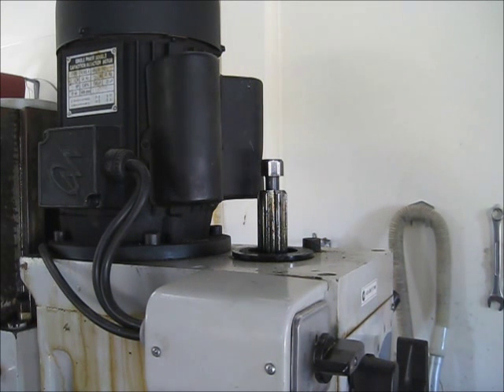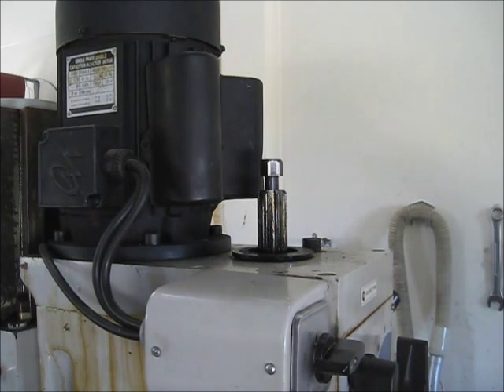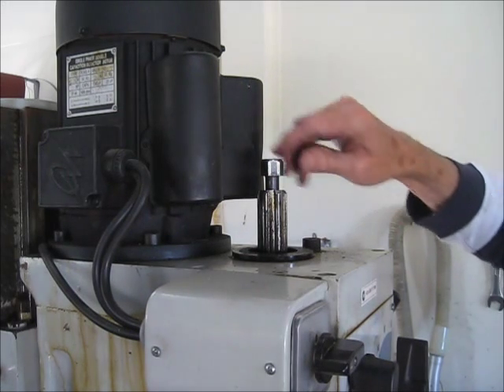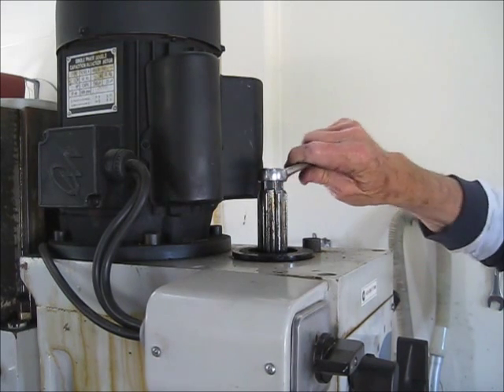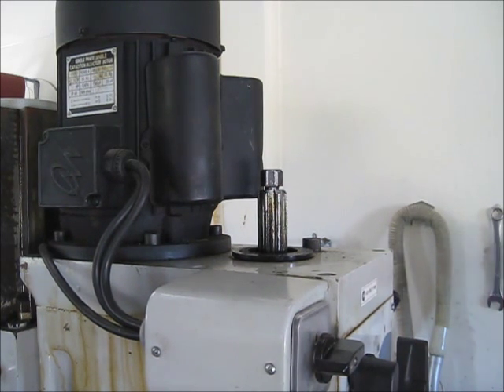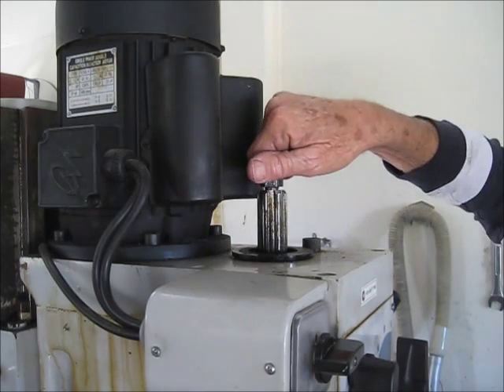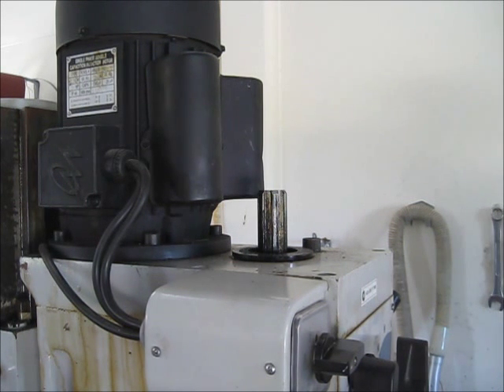This all came about because on a model engineer forum, I asked if there was a better way of removing the drawbar than by hitting it with a hammer. Tell reminded me that it didn't have to be a hammer — any lump of metal would do. I'd been sick of using a spanner to tighten the drawbar, and then when I wanted to change it, having to loosen it, bend down, pick up the hammer, and so on. Until Tell's posting made me think about it: this doesn't have to be a hammer.